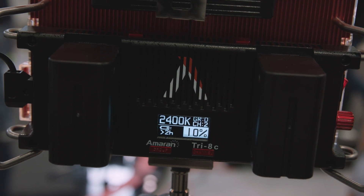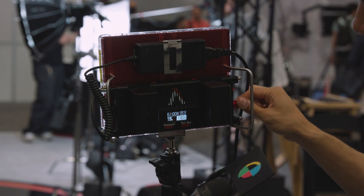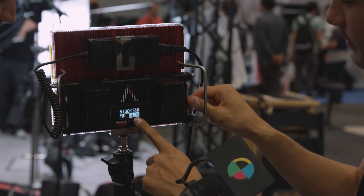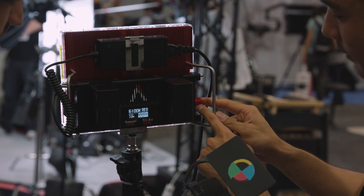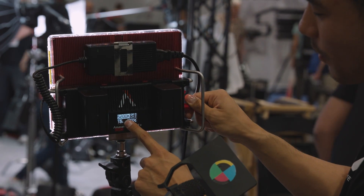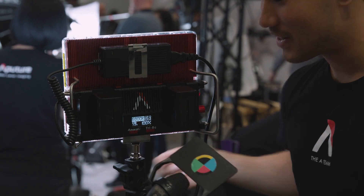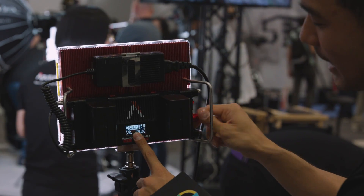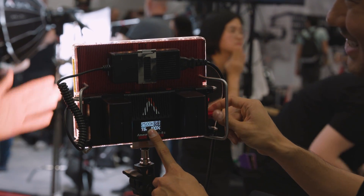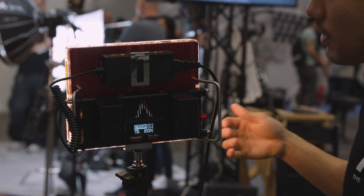It takes two Sony NPF batteries, or you can go through D-tap and plug in an Anton Bauer or Sony V-mount battery. Right here you've got your dimming options with a readout. You can click this button and change your color temperature as well — going all the way up to 6,800 for that really blue, neon-y look, or all the way down to 2,300 for that firelight, candlelight, or whiskey bar feel if you're shooting a Western.